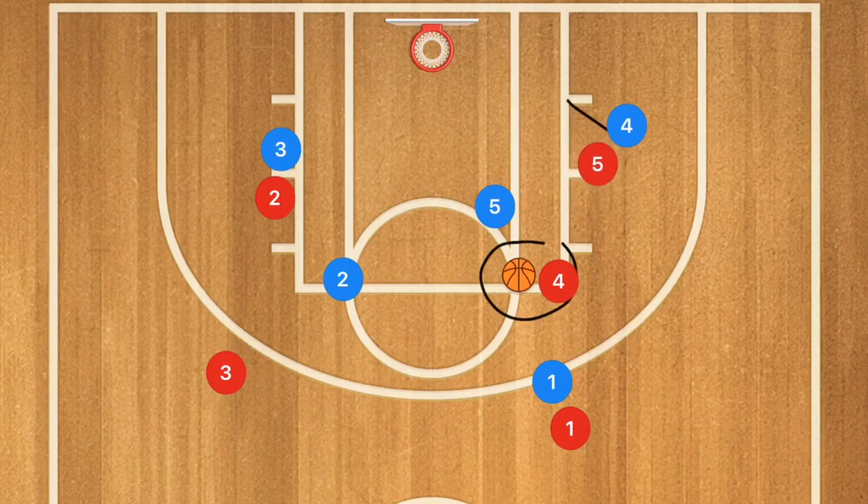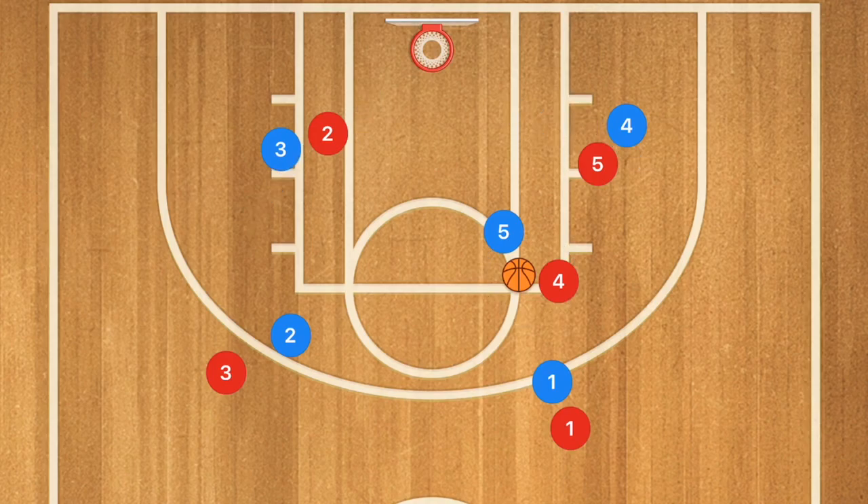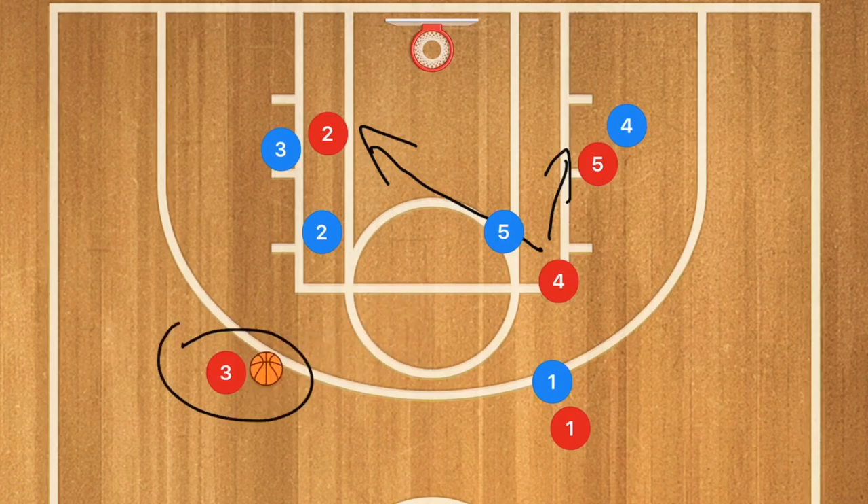If it goes to player four, I still want to see a seal and roll towards the basket, and I also want player two to seal and roll towards the basket as well. This gives player four two options — he can pass to player five or player two. Also, if player two stays down low, player four could pass out to player three for a three-point shot, though that is a bit riskier.